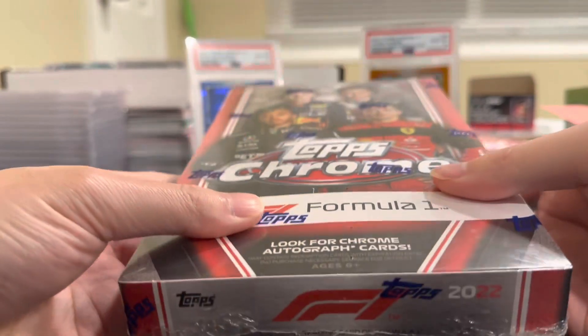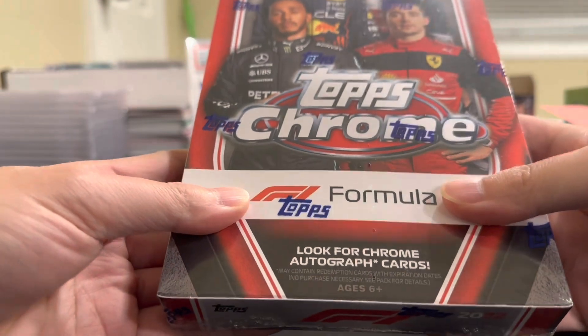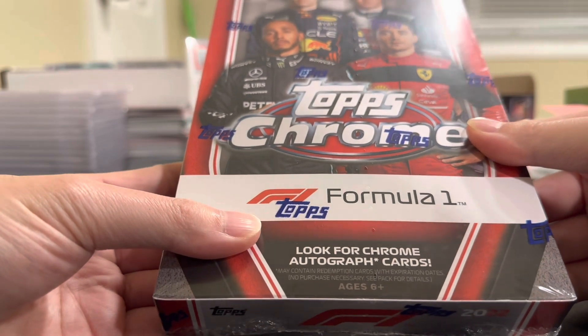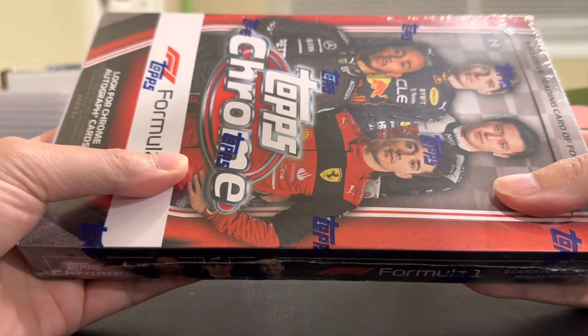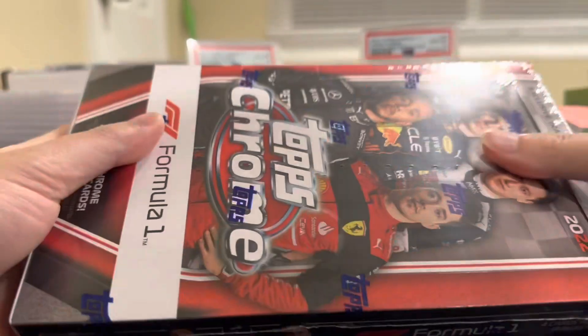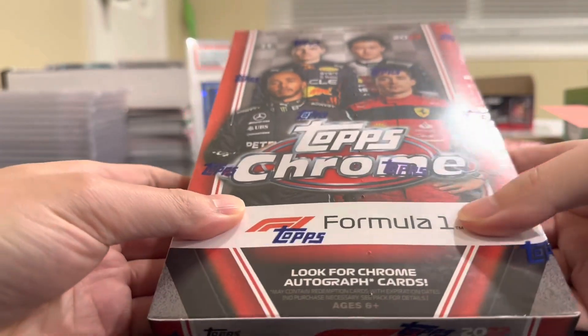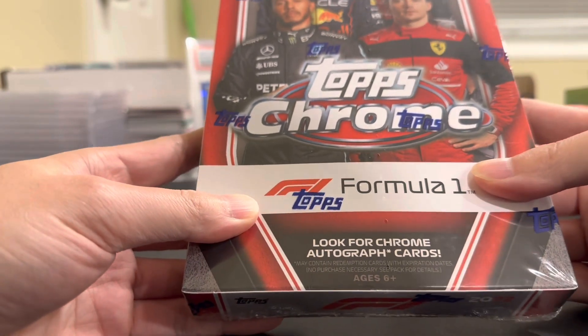You can still pull some really nice stuff out of it. You have some cool case hits — obviously looking for autos of the top guys like Lewis, Max, Charles Leclair. I'm just hoping to pull something cool. I don't have a Topps Chrome auto — never had one — so it would be cool if we can get an auto in this box. There are no guarantees for an auto, so you just gotta get lucky. Let's get into it.